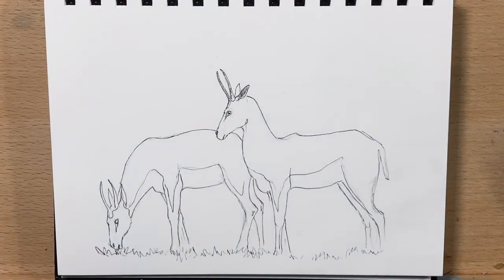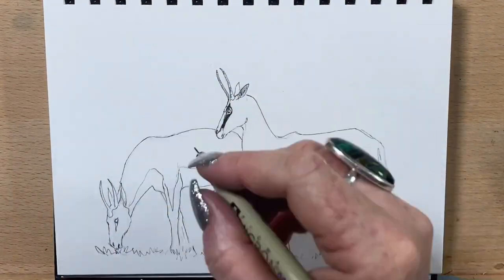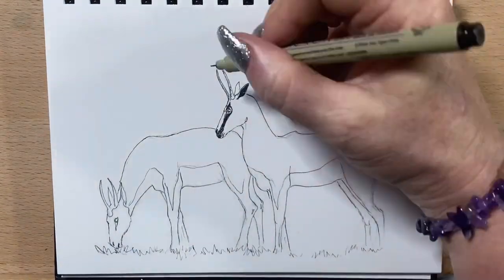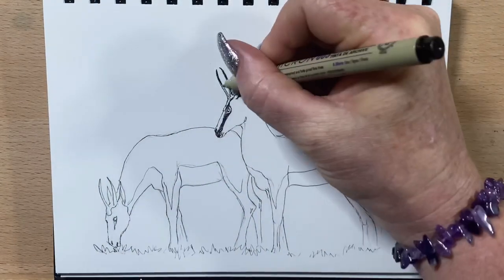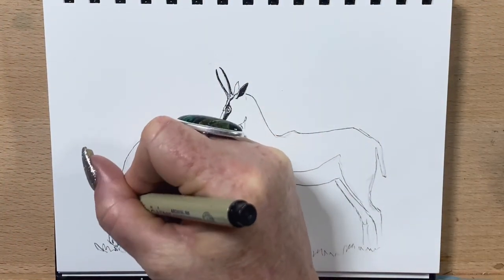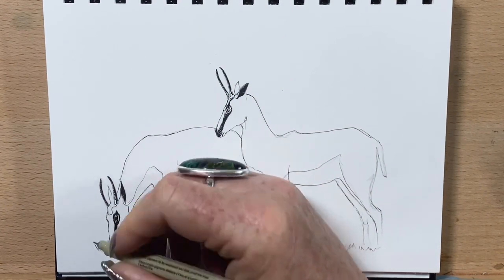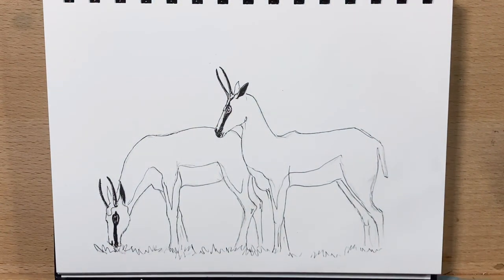Now I can rub out my pencil because I'm happy with the drawing. They've got little black lines along their face from their eye to their muzzle, and they've got very dark inner ears. So I'm colouring those in with my 003 micron pen just to get the darkest darks on these little guys. I'll take that down that one's nose.